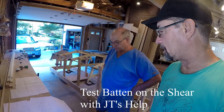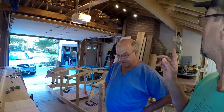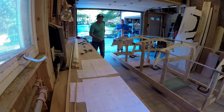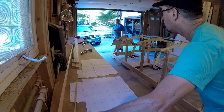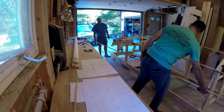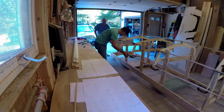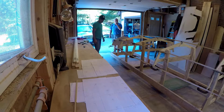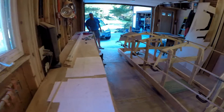We're back at the Build the Boat project and this is my friend JT. JT helped me build this structure here — this shop or garage or whatever it is. We've got the forward end of this guy — let's grab it and follow this along.